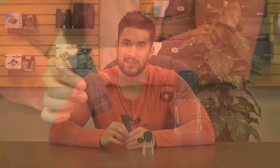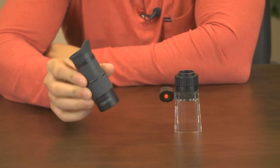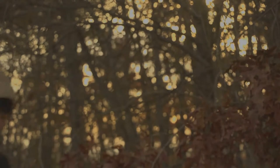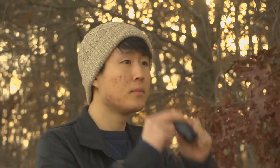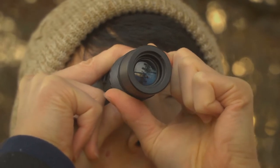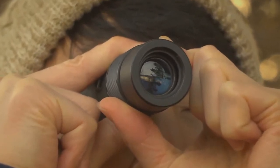So let's start with the monocular. If you're like me, you love the outdoors and you're usually looking to carry as little as possible. But this monocular is something I always bring with me, simply because it's very lightweight and the optics are great. First, the lenses on this are multi-coated. This coating is designed to minimize reflections, protect the lens, and improve the overall clarity.